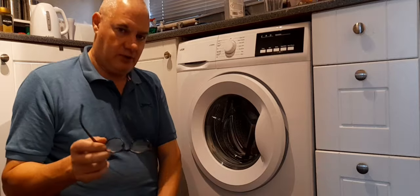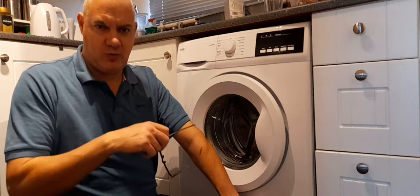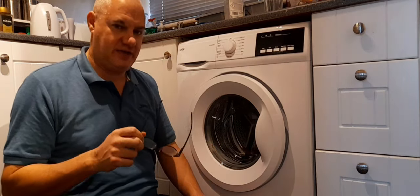So if you think you've got a problem with the spin cycle, obviously check your filter first — check your filter first, no matter what. If that's clean, then just try a master reset before you start going into it and taking it to pieces.